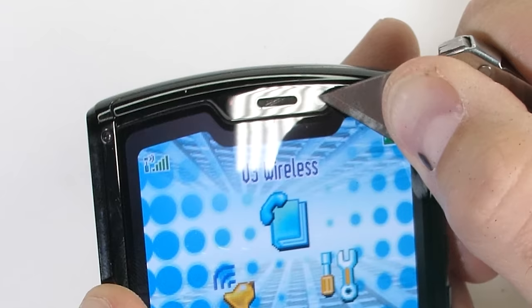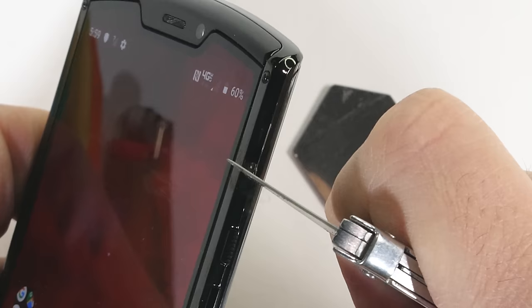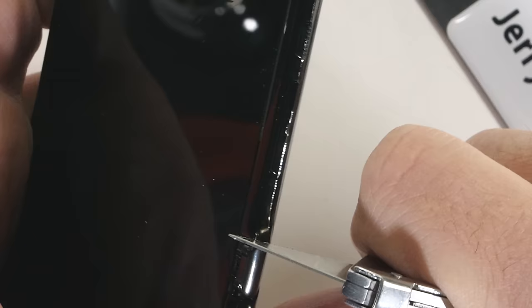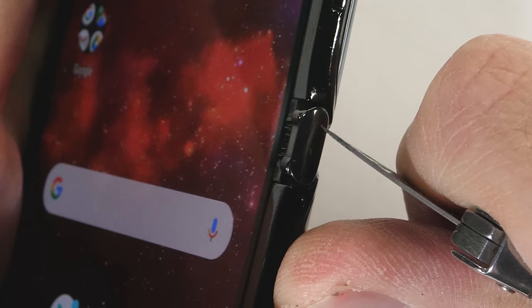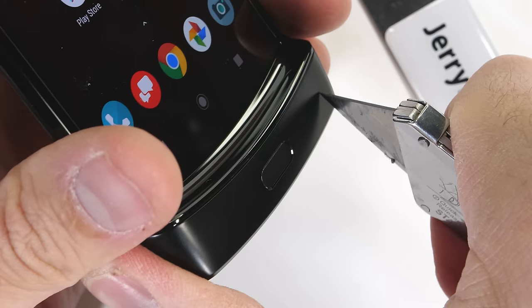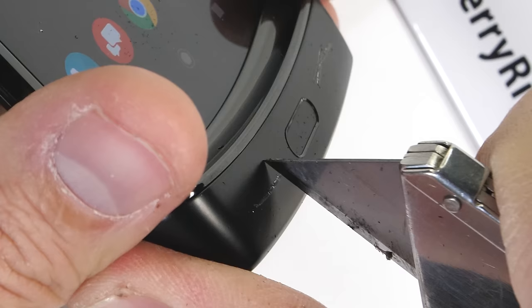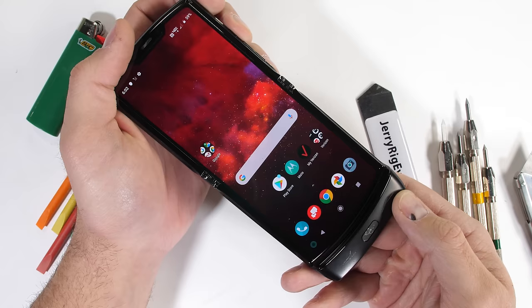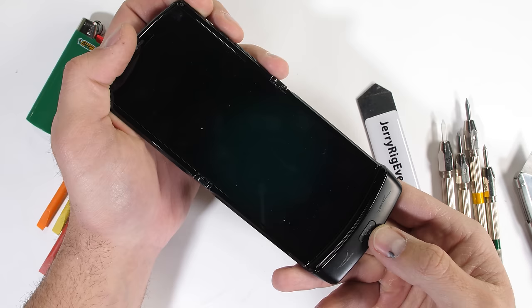The original Razr from 2004 only had a 0.3-megapixel camera. The frame is made from metal, along with the textured metal power button, and the volume rocker right below that power button is also metal. The hinge cap is a vital component that holds both halves of the phone together and is also made from metal. The bottom with its plastic chin does include a fingerprint scanner, which is actually pretty scratch resistant. Even with those scratches, the phone was able to read my fingerprint and unlock every single time. Not too shabby.